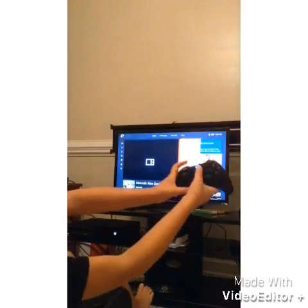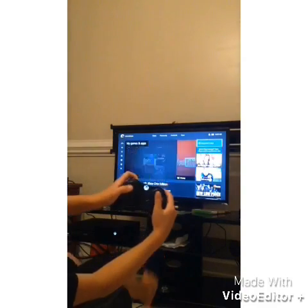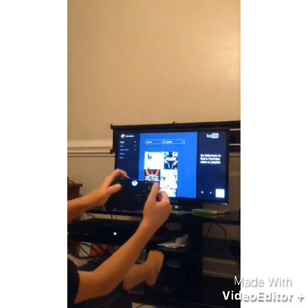You're going to press your home button, go out of that, and go to your YouTube app or whatever you want.